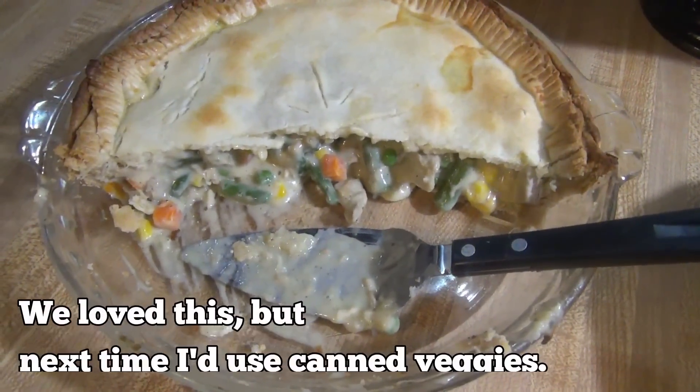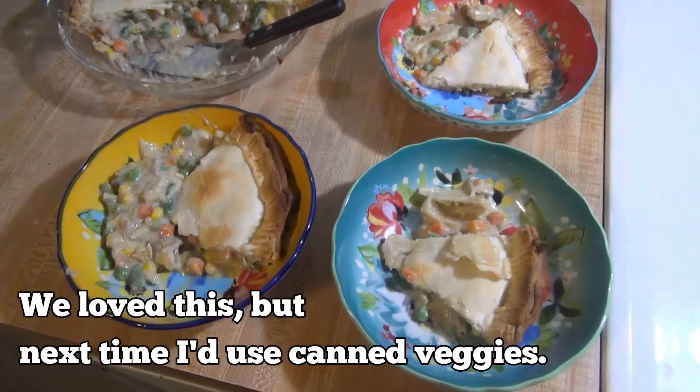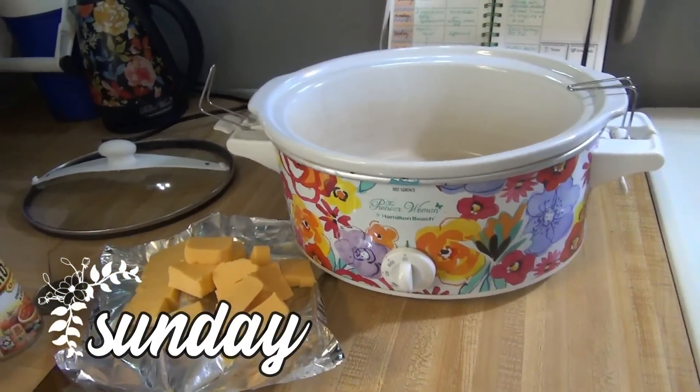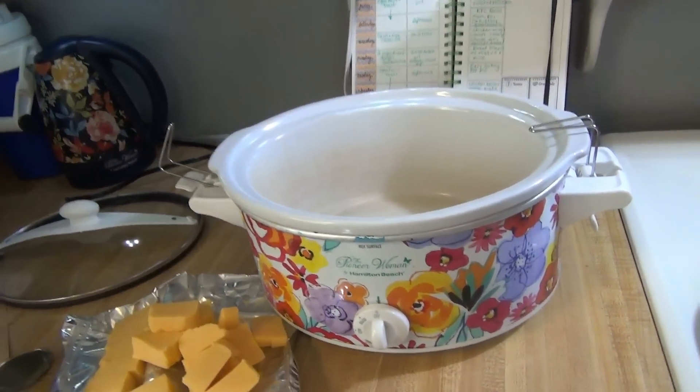Since all of the veggies are in the pot pie, that is what we are having for dinner on Saturday. It is Sunday — Super Bowl Sunday — and tonight's dinner is going to be snacky foods. I feel like that's the American thing to do for the Super Bowl.